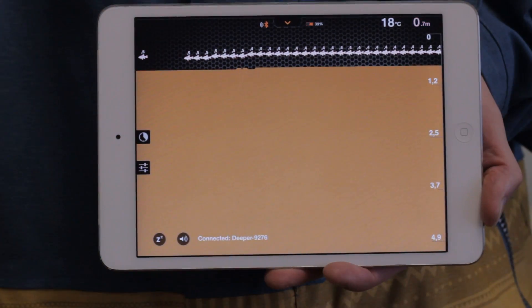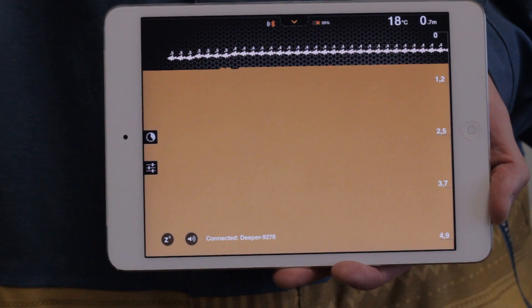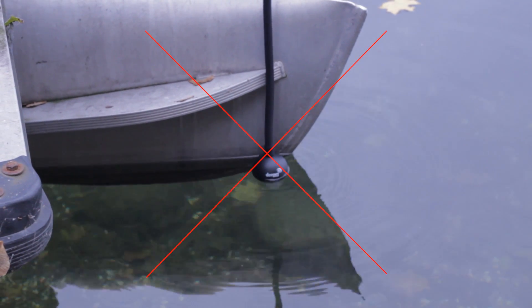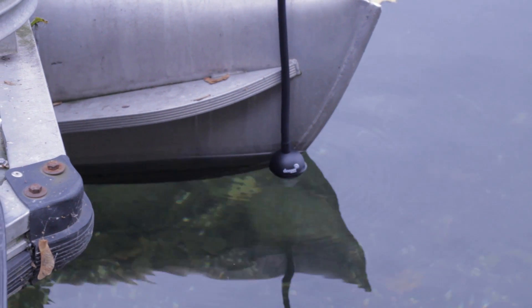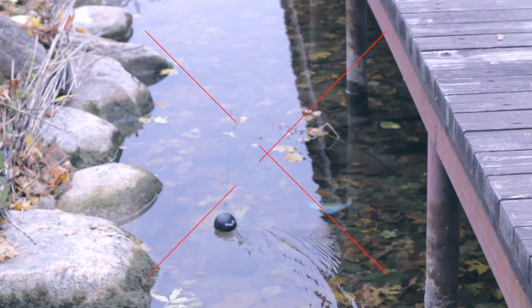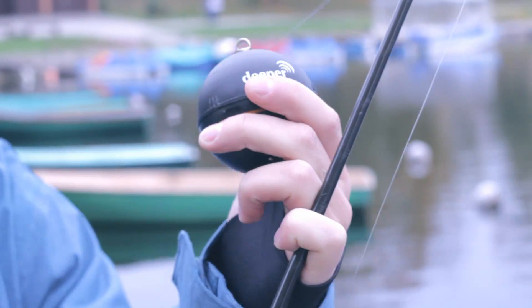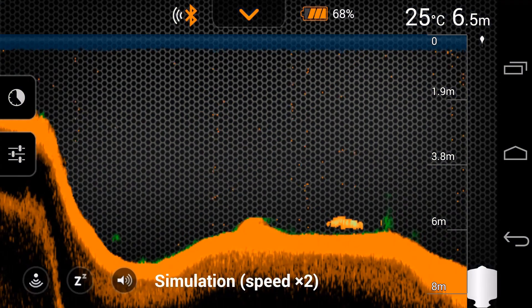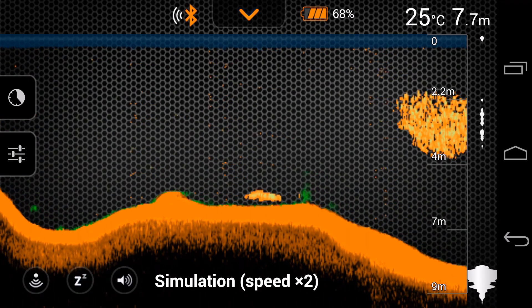Deeper shows fish where there aren't any. This is only possible with inappropriate usage of Deeper — for example, when you attach Deeper too close to your boat and the signal is reflected, Deeper misinterprets this as a fish. The same applies when you cast Deeper too close to a bridge, concrete banks, or rocks, or when you reel in Deeper attached to the wrong attachment bolt so the signal does not point straight down. Water thermoclines can also influence sonar readings and sometimes be misinterpreted as a fish.